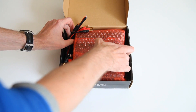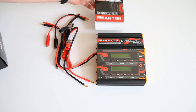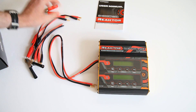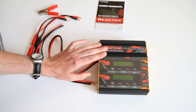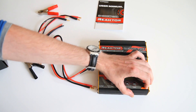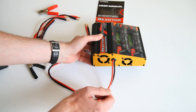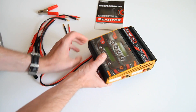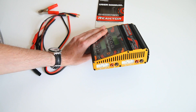The actual charger is wrapped in bubble wrap. Let's take everything out and show you what came with it. We got a charger of course, and as you can see it's a dual charger — two chargers in one. There's some protective film on the screen, I'll leave that on for now. On this side you see two fans and the power input cable which has booted connectors.